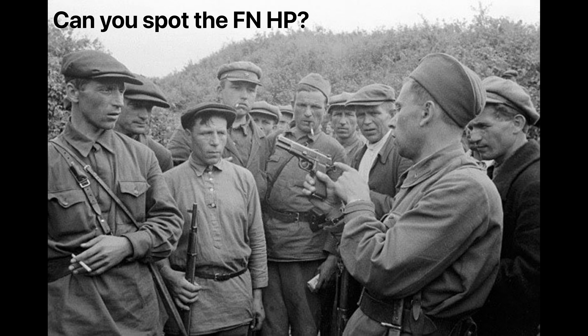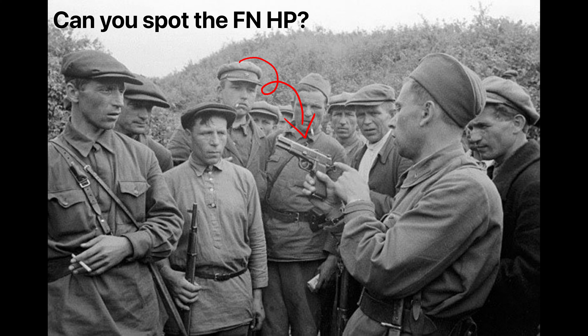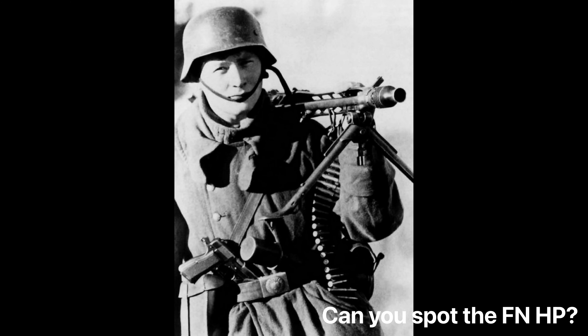It was the brainchild of John Moses Browning and brought to fruition by his successor Dieudonne Saive at FN. The gun was in production from 1935 until 2018, during which time 1.5 million of these pistols were completed. A phenomenal pistol, it was the regulation military sidearm for over 50 countries around the world.